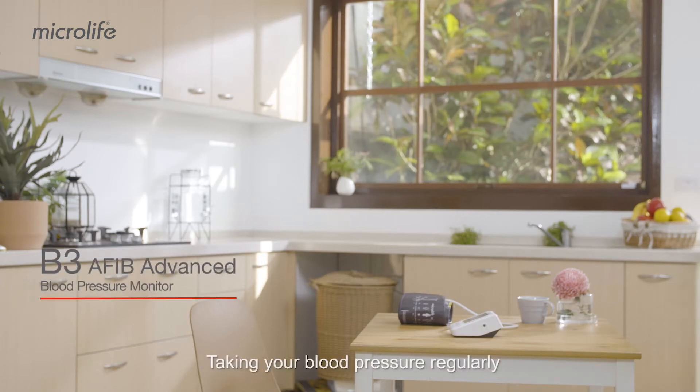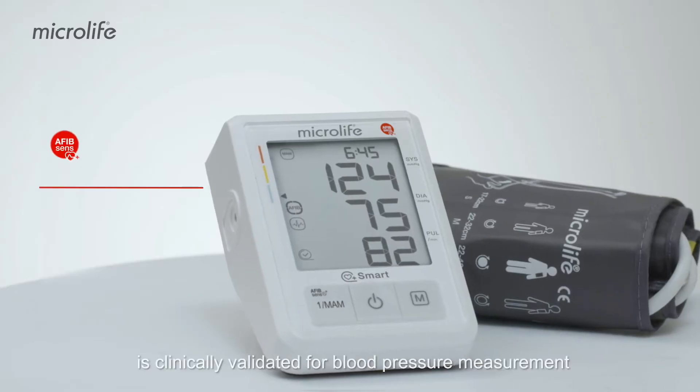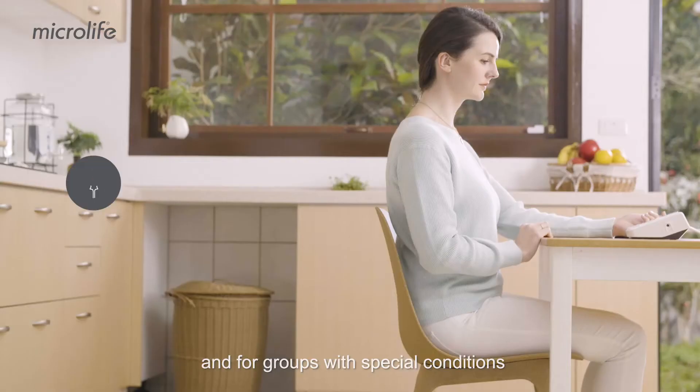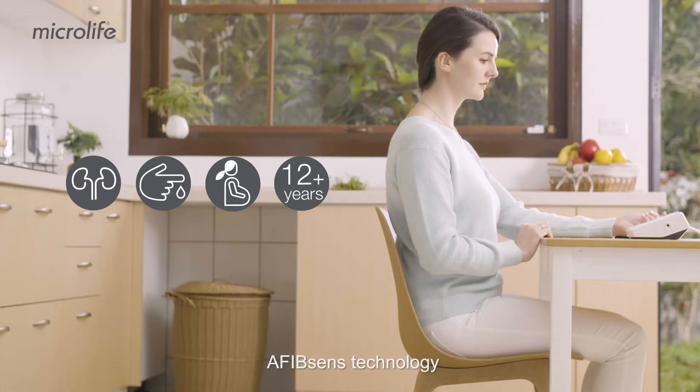Taking your blood pressure regularly can help get your blood pressure under control. Microlife B3 Afib Advanced is clinically validated for blood pressure measurement in the general population and for groups with special conditions, and can detect atrial fibrillation with Microlife's clinically proven AfibSense technology.